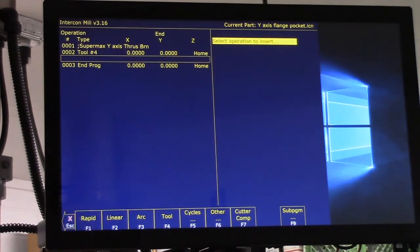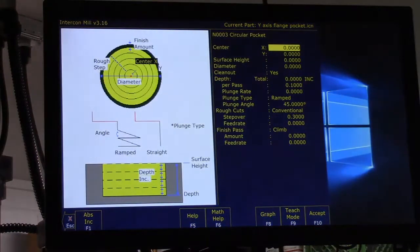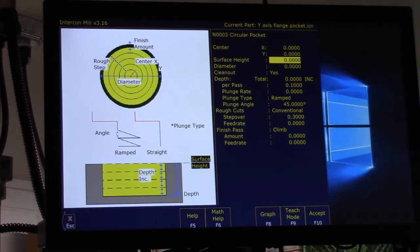Spindle direction we want clockwise. No coolant, so we'll accept that. Now we need to pick a cycle — we're going to do a circular pocket. We're centered on X zero, Y zero. There's a help screen on the left. Surface height is zero — nothing in the way. I've measured the pocket diameter we need and it's 2.765. We don't need to clean it out because a lot of it's already gone, so we'll say no to the clean out.